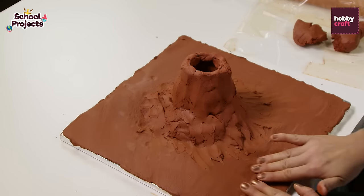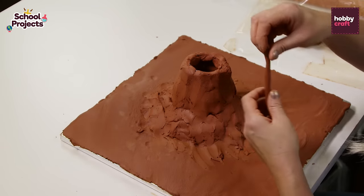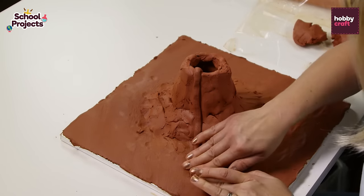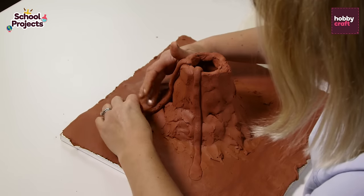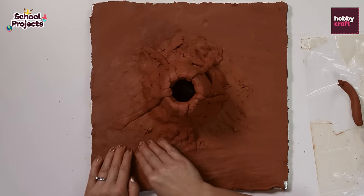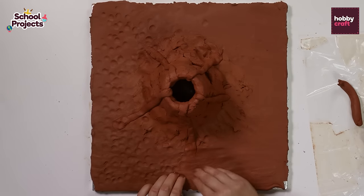Now I'm going to make some lava, so take a small piece of clay and roll it out to a thin sausage shape and then just add it to the top of the volcano and press down with your fingers down to the bottom. Using your fingertips, just make some marks around the volcano so it creates a rocky effect.